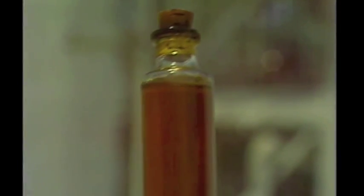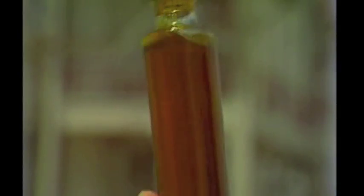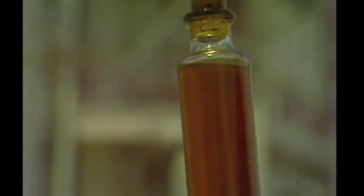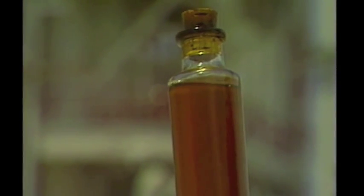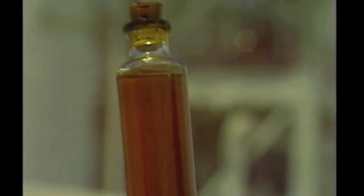Next, we boil off the heavy gas oil, C18 through C25. This is used primarily as lubricants and boils off anywhere from 550 to 650 degrees Fahrenheit. Finally, what we have left over is what we call residuum — anywhere from C26 all the way up to C60. This is the least valuable product, used for waxes and for asphalt.